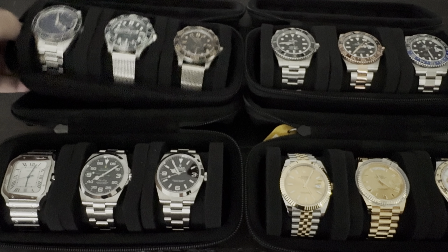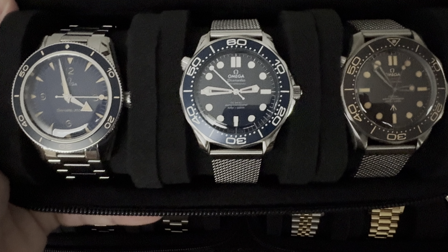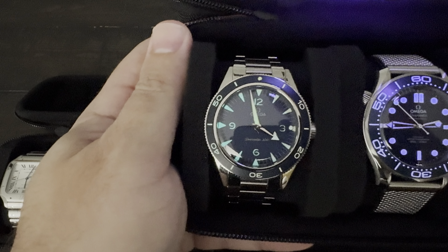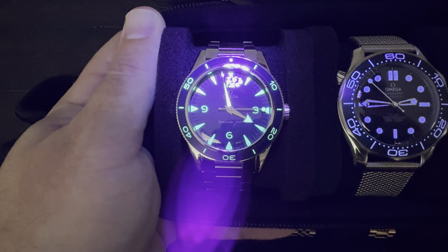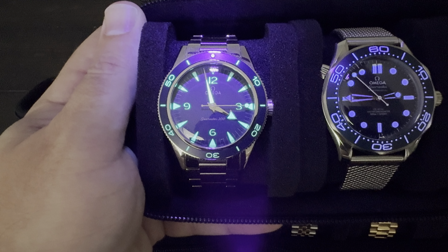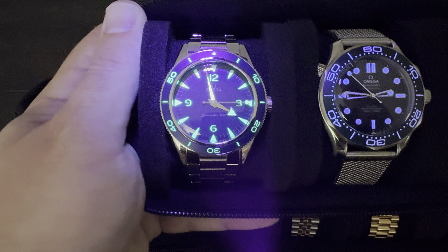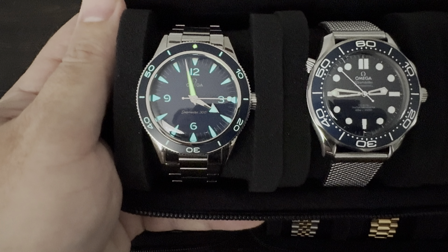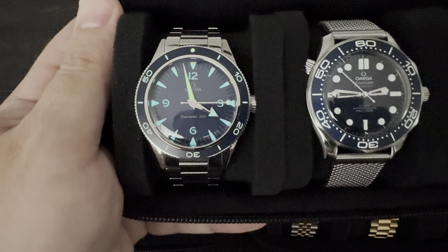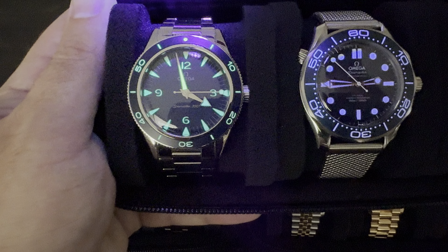Now let's stick with Omega and look at the James Bond editions as well as the Heritage 300 Seamaster. Starting with the Heritage — that pops. Look at that. Not only do we have loom on the bezel, but we also have great loom on the hour and minute hand and all of the indices. That whole sub-panel gives it that aged patina look that just pops. Similar to other Seamasters, we have green loom at the 12 o'clock marker on the bezel and on the minute hand, and everything else has a nice blue loom.